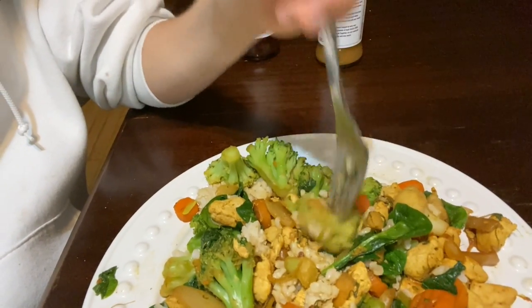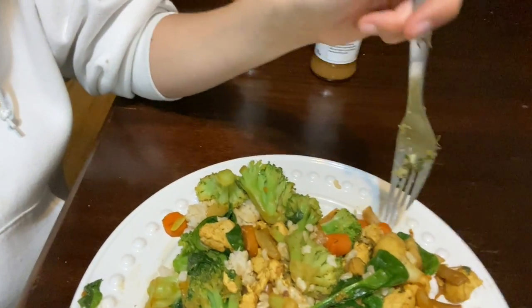So I have onions, broccoli, carrots, cauliflower, and chicken on rice. A little bit of spinach in there too.